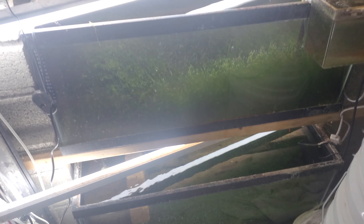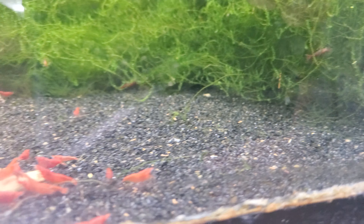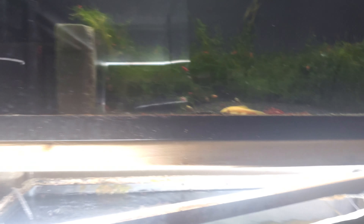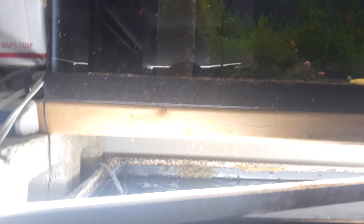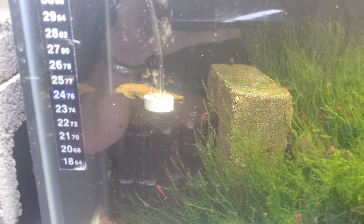In one of my last videos I talked about making all these tanks shrimp tanks except for a couple — this tank and this tank are going to stay guppy tanks. But then that's going to be a shrimp tank, and that's going to be a shrimp tank. This was the first one I turned into a shrimp tank — I made a video about it. The red guys — I already saw some berried ones in here today, so it's doing good.